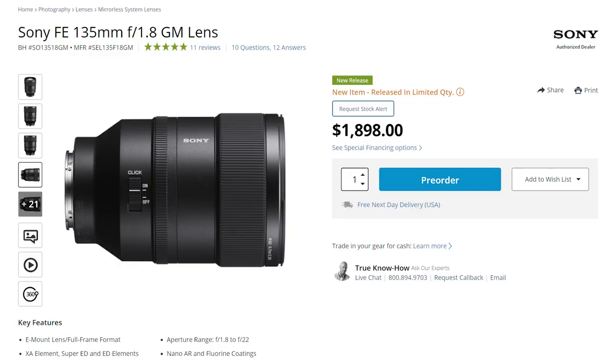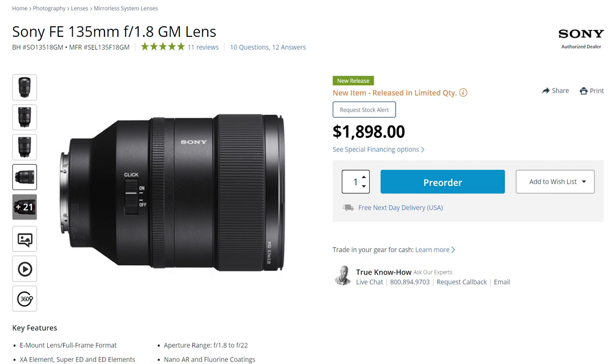I think Sony could have done a little bit better here, especially when you're talking about a lens that costs $2,000. Speaking of price, when I got this lens I paid around $2,000. Today I checked on B&H Photo and they have it for $1,898, so if you want to save a few bucks go right now to B&H.